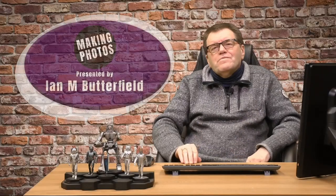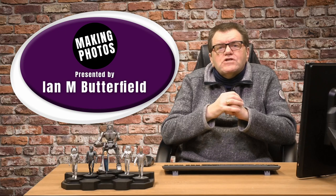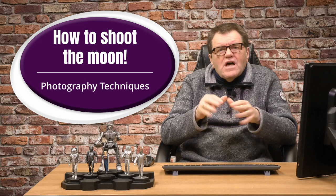Hello, welcome to Making Photos. I'm Ian M. Butterfield. In this video, we're talking about photographing the moon. A little while back on one of my live streams, I went through all the information you would need to create great photos of the moon. So let's go over to the live stream now, as I explain the best way to shoot the moon.